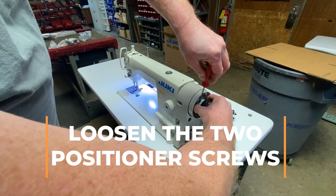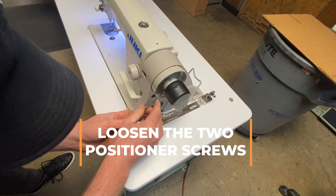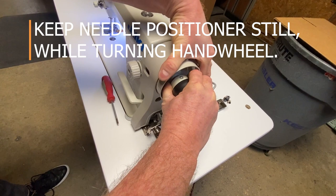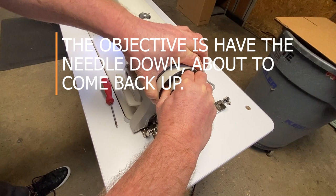In order to do that, we're going to need to loosen the two Phillips head screws on the needle positioner. Once we've got those loose, it's important to hold the needle positioner stationary while turning the hand wheel — and it's a little bit of a trick. It's a little tough, especially if you're on a Juki DDL 8700, where the hand wheels are a little stiff, especially out of the box.